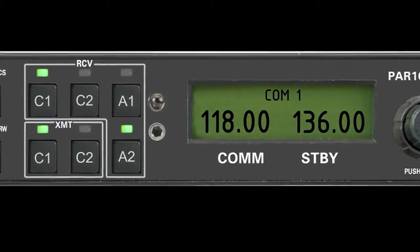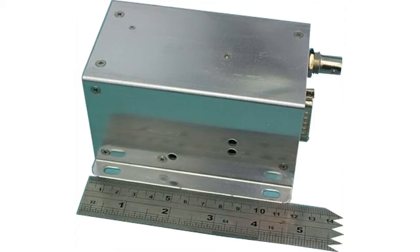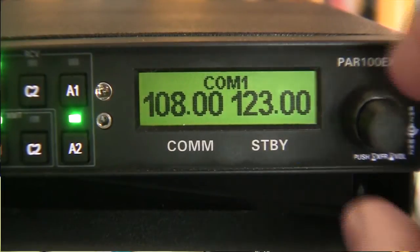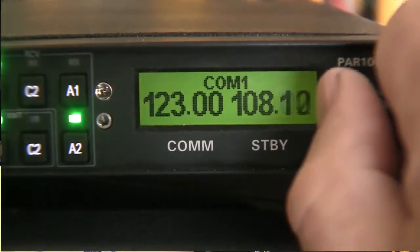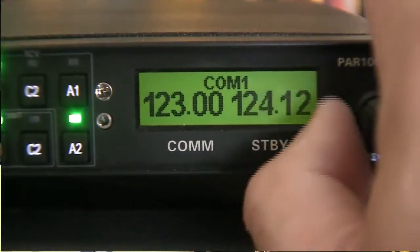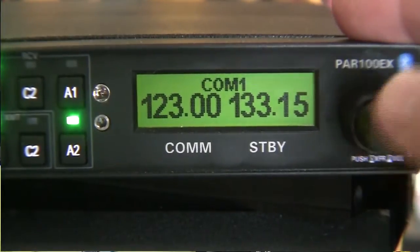A VHF communications transceiver, all located in one very small footprint. The way we've implemented the COM transceiver is by using the integrated LCD display. One of our most important design goals was to make sure the pilot could easily read the frequency of the active radio or the standby frequency. There are just two controls: the kilohertz frequency change and the megahertz frequency change. When you get the frequency in standby mode, you simply depress the button and it goes from standby to active.